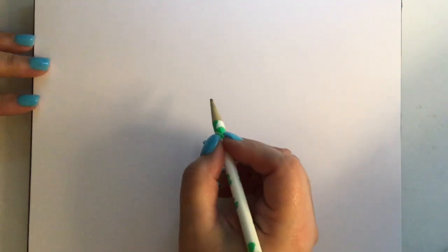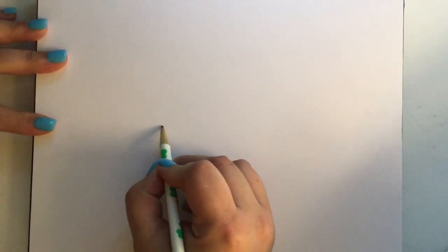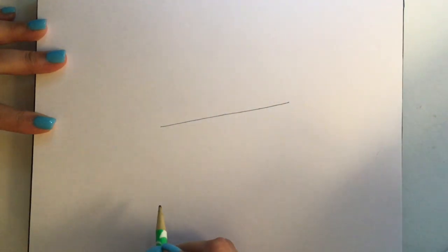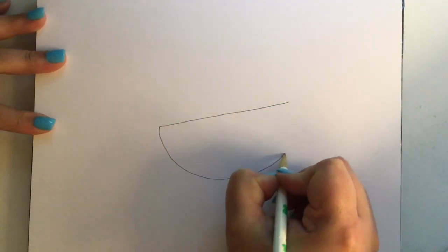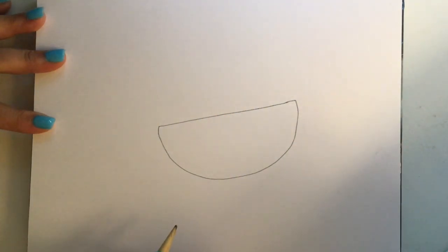You're going to start by getting your paper landscape. Draw a straight line right in the middle of your paper, just like that. And then underneath we're going to draw a curved line to make a semicircle. A semicircle is half a circle — you can see that right there, that's half a circle.